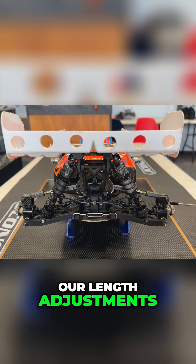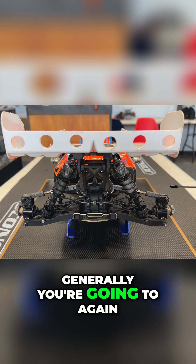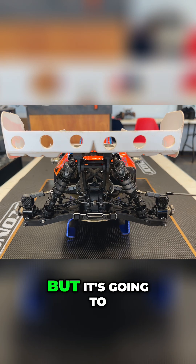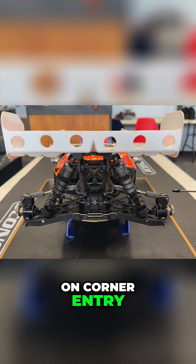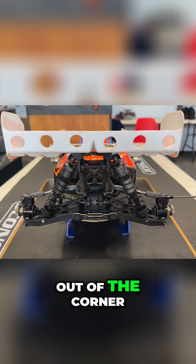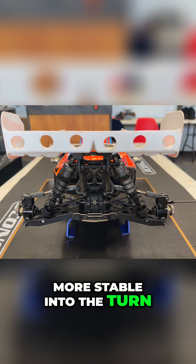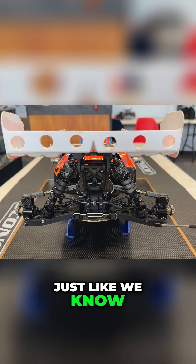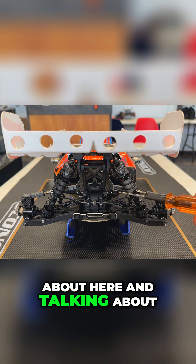We'll first talk about our length adjustments. As you go longer, you're going to increase your stability, but it's going to be increasing your stability on corner entry. As you come out of the corner, you're going to notice the car is going to pivot a little bit faster. So a longer link is going to be more stable into the turn and give you more rotation coming out of the turn.